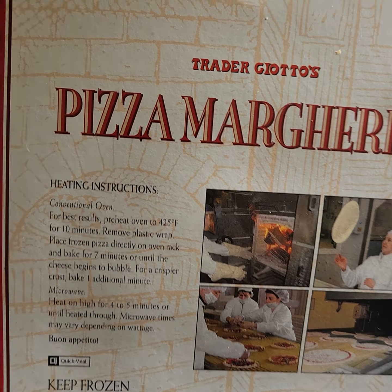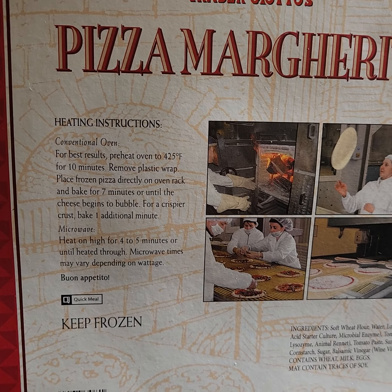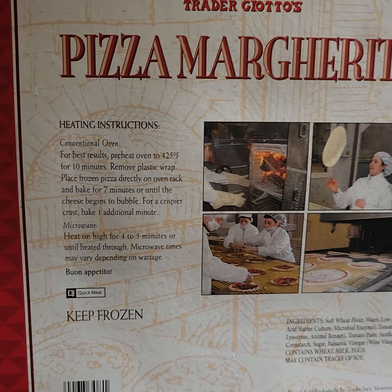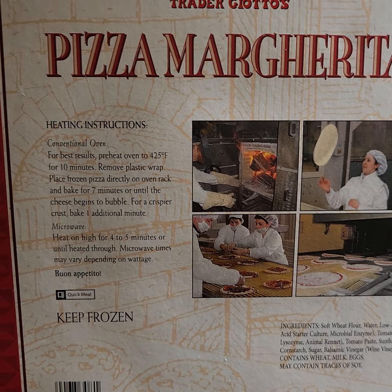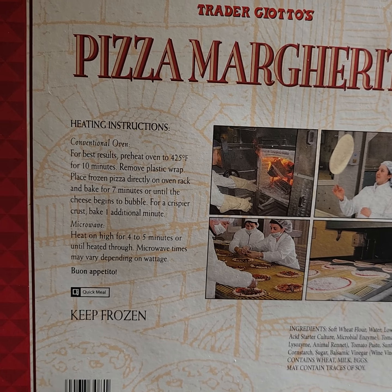One negative right away: this is a sacrilege — microwave directions. Heat on high for 45 seconds in the microwave. Come on. Nothing imported from Italy should be microwaved. Frozen pizzas in general should never be microwaved, unless they have that special covering underneath that makes it crispy. But still, that's crazy. Microwave pizza — no good.